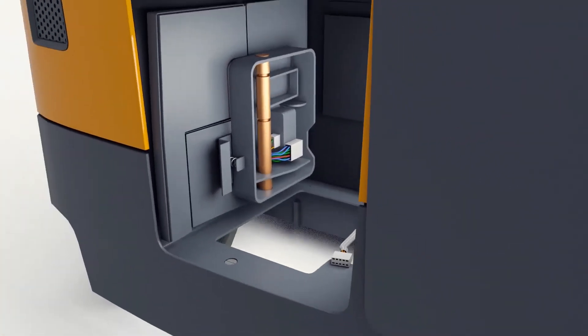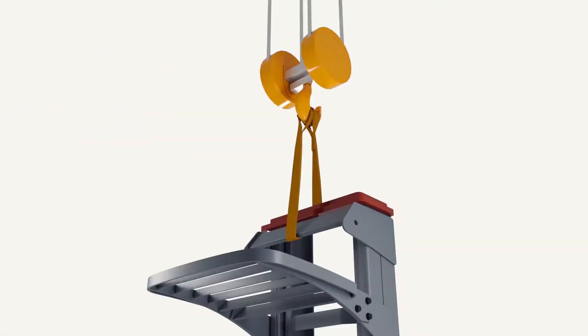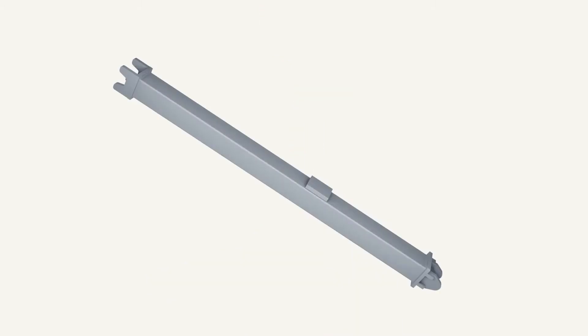After the pedal assembly has been removed, a hoist or proper lifting equipment should be secured to the top of the mast. The stabilization prop should be assembled per the HBK articles, and placed in the proper location inside the operator's compartment.